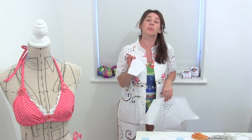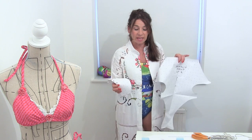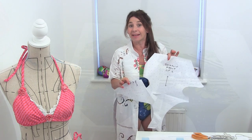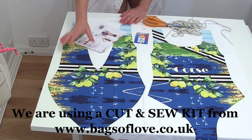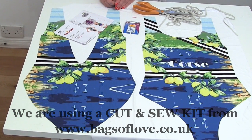There are several ways that you can go about making your swimsuit or making a pattern for your swimsuit. Like with our bikini tutorial, we showed you how you can get an old bikini and use it as a pattern. You can do the same with a swimsuit, but a much easier way is to use one of the Bags of Love cut and sew swimsuit kits.